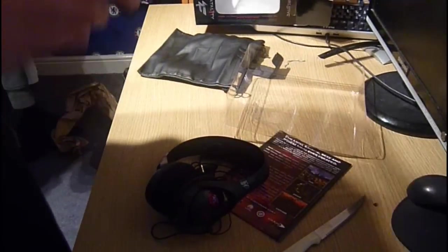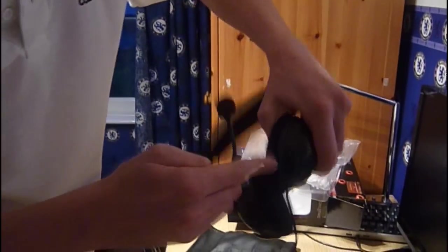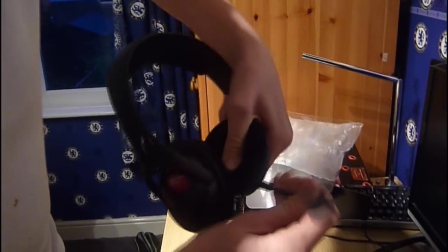Finally, since it's a headset, you need to put the microphone in, which fits into a little port. Line it up and there we have it.